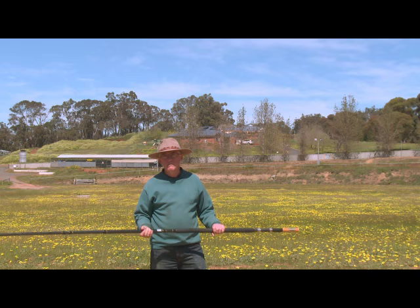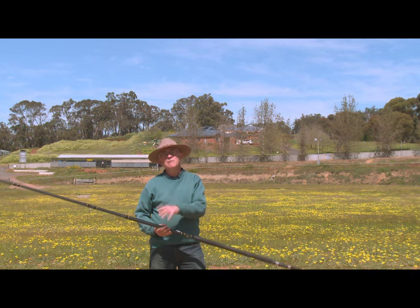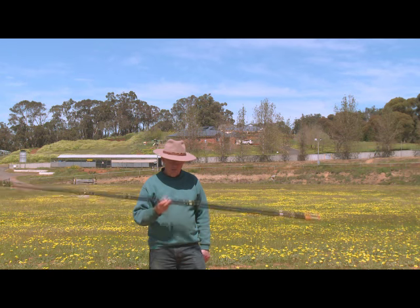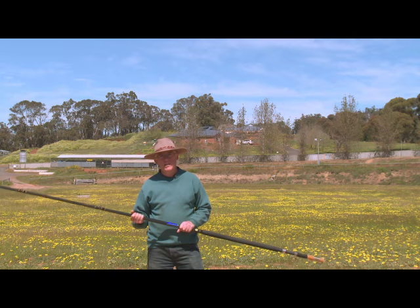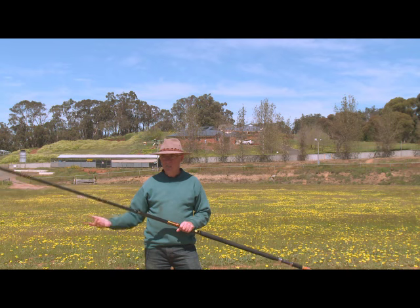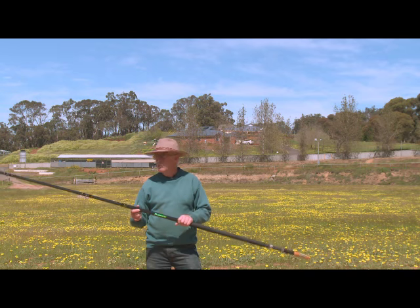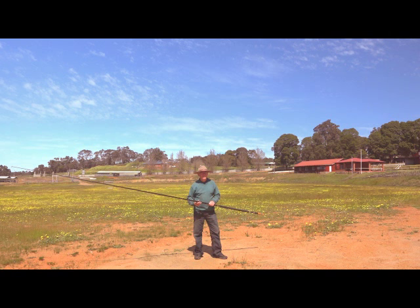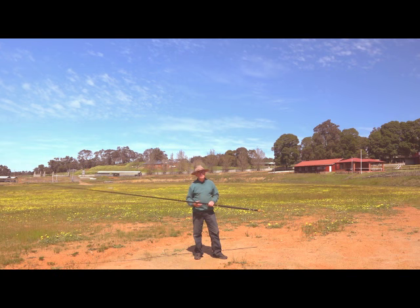Three major parts to the equipment - no brainer. You've got a rod, you've got a reel, and you've got the line. First of all, the rod. You need to have your rod ideally matched to the weight that you're casting. If you're just flicking out a pilchard, weighing about one ounce, you need a very lightweight rod. If you're fishing heavy surf conditions where you need a four or five ounce sinker, then you obviously need a much heavier rod.